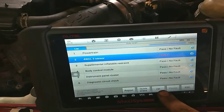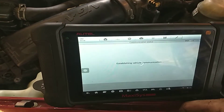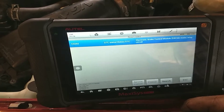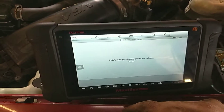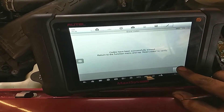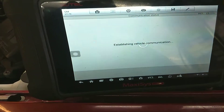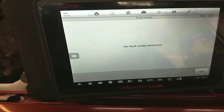You can see it has one code. We're going to trouble codes, read codes — and there you go. It says history, so we're going to try and clear this code now. Before, it would come right back and say current. No fault codes found — before it would come right back.